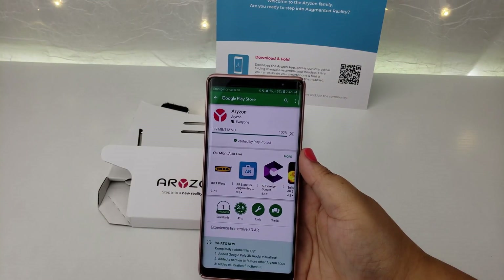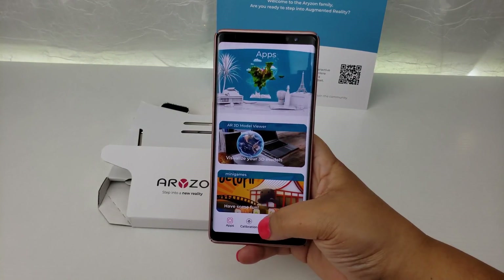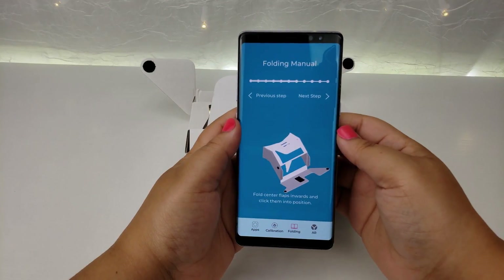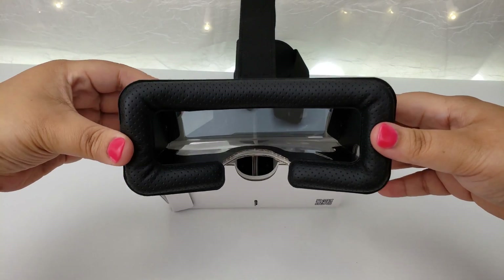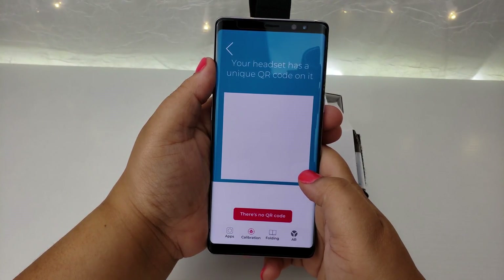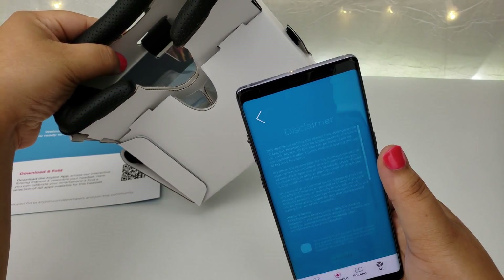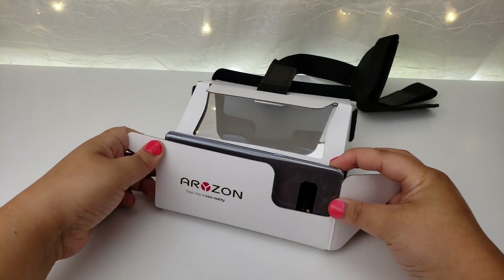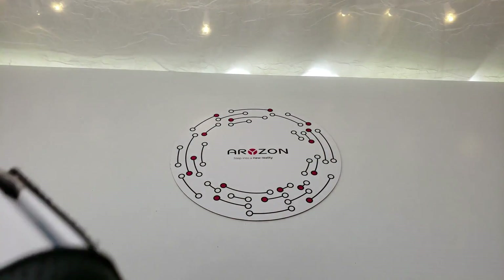Begin by downloading the Horizon app. Follow the folding instructions to put your headset together. The steps are very easy to mimic and I actually had fun putting it together. After you're done setting it up, it is time to calibrate it. There is a QR code located underneath the headset so that it will calibrate your version of the headset. Get your Horizon marker ready and follow the instructions.